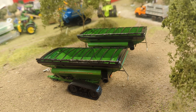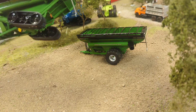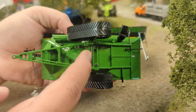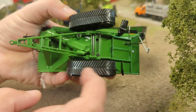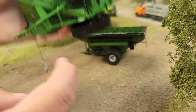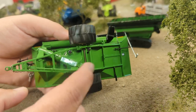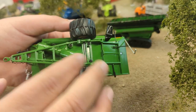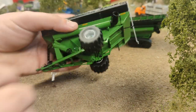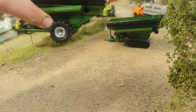Here they are out of the package. You're basically going to get the same thing whether you get the tracks or the wheels — the only difference is of course the tracks and the wheels. Here's the undercarriage of the track version: just an axle running through, and the tracks will pivot for rough terrain. The wheel version has essentially the same setup, so they really saved themselves by not redoing the undercarriage completely.